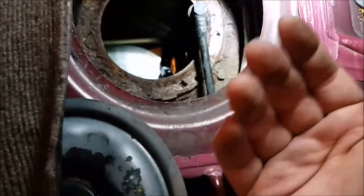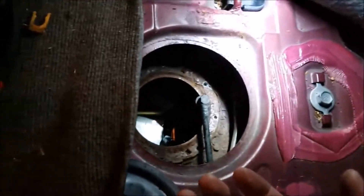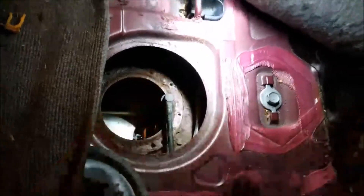There's a hose on the inside — pull it out. Be careful, there's rust, dirt, and debris — try not to get it in there. Try to keep your tank clean, otherwise you'll have to clean it out and you don't want to drop the tank to do that. So try to be careful.